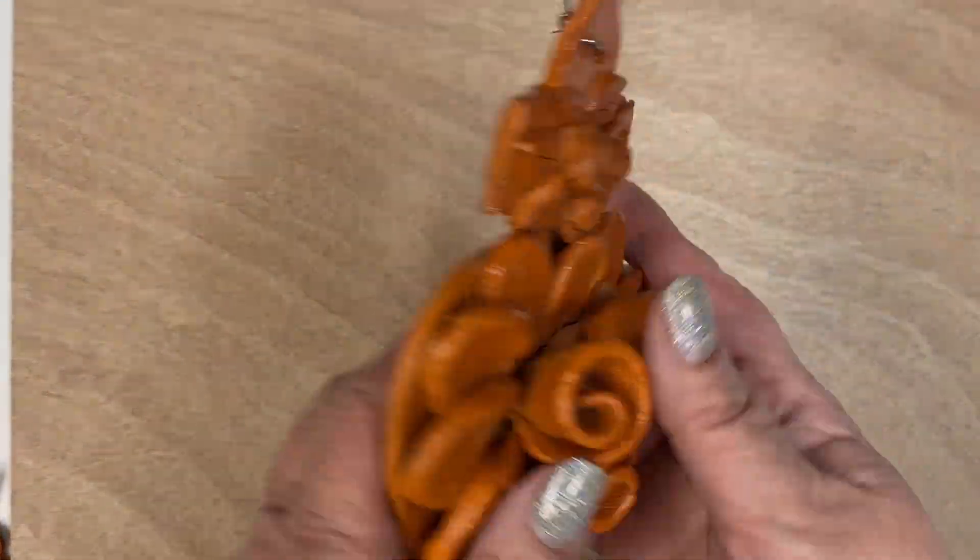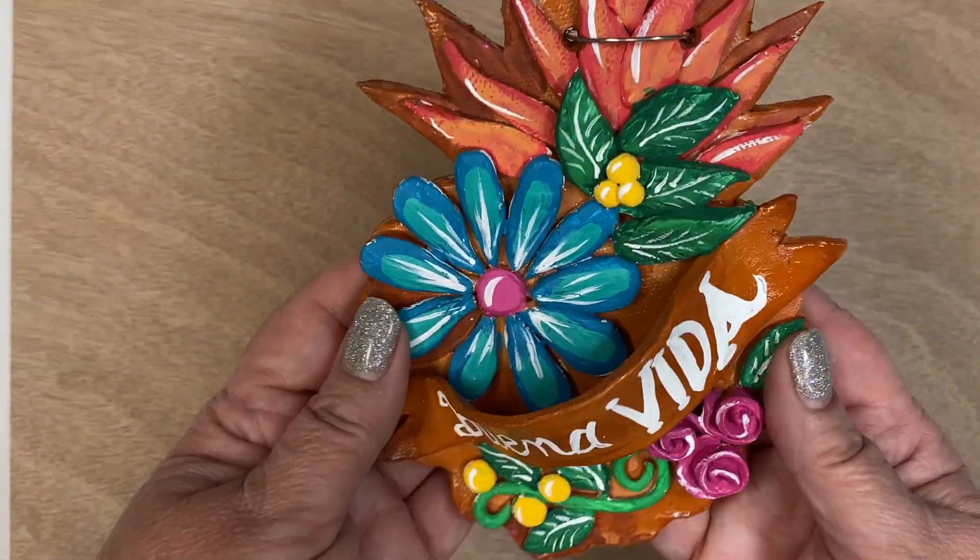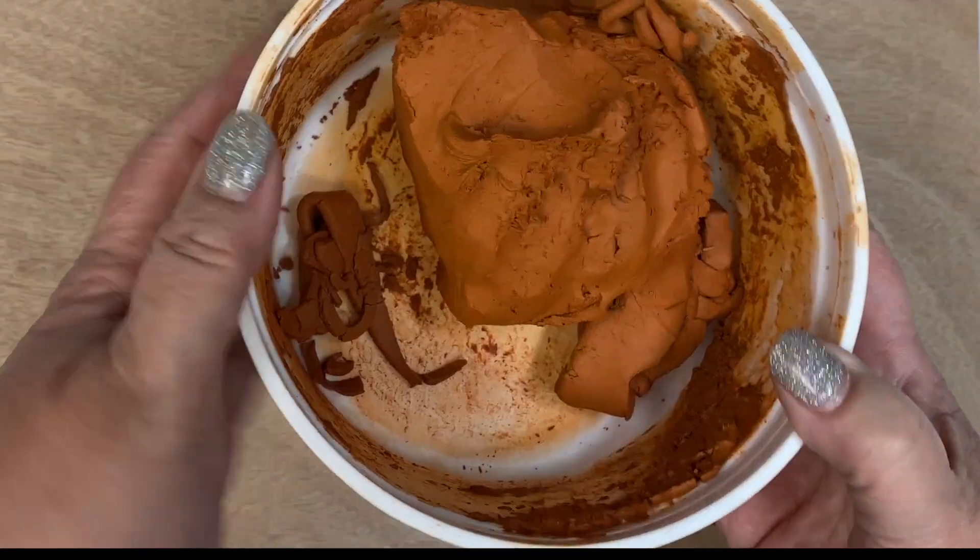Hi, this is Kathy Conamorio, The Crafty Chica, and here is a sneak peek of a project from my new book, The Crafty Chica Creates.